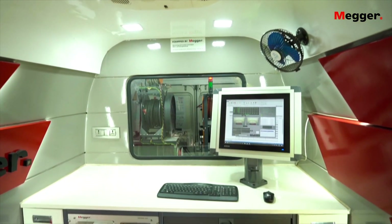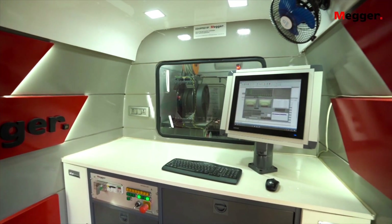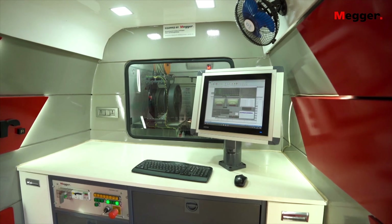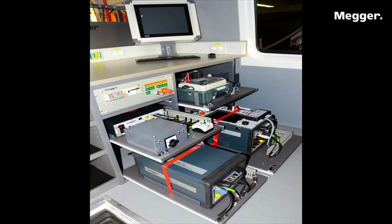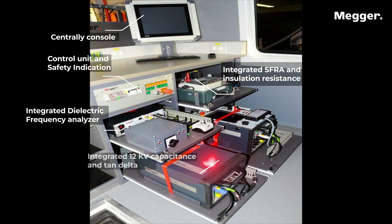The TTV internal compartment includes ambient condition controls, an emergency switch, and a sitting chair for easy operations, providing an excellent environment for both the operator and instruments. All instruments are mounted on racks and under the table, and if required, can be easily removed for standalone use with their own accessories.